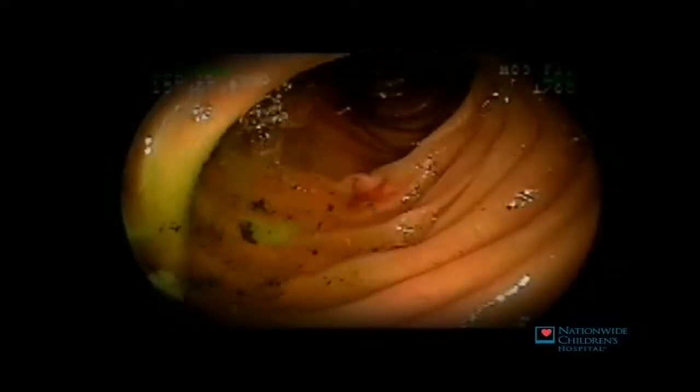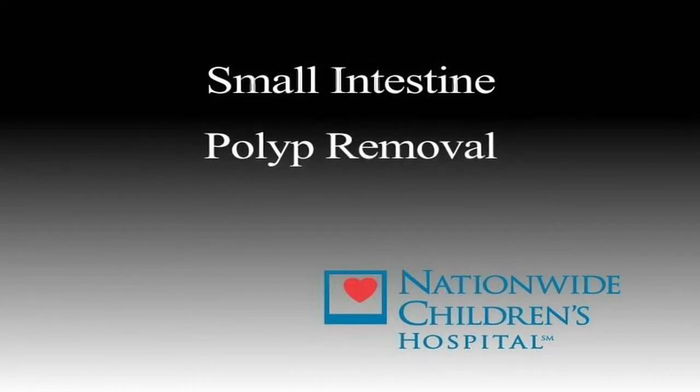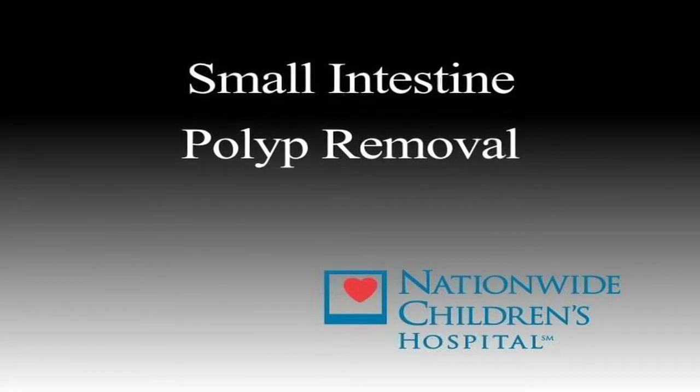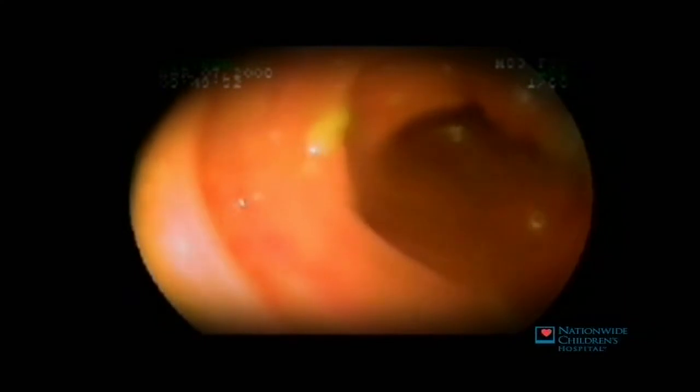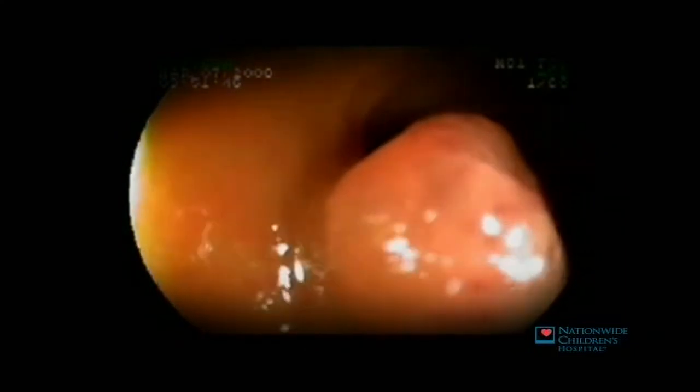Here, a biopsy forcep is used to take a sample of the lining of the small intestine. As you'll see in a moment, we can do other things as well. This is an example of therapeutic double-balloon enteroscopy. The lesion you're about to see is a congenital vascular abnormality that can oftentimes be found in the small intestine, known as a hemangioma.